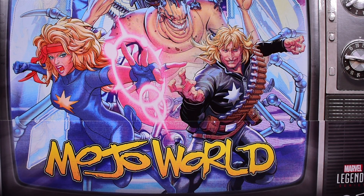I'm very excited for this video. This is the Hasbro Marvel Legends Hasbro Pulse exclusive Mojo World box set with Mojo, Longshot, and Dazzler, and also a little mini Wolverine. This is exciting because I just recently got the deluxe release of Mojo and I really want to compare the two.